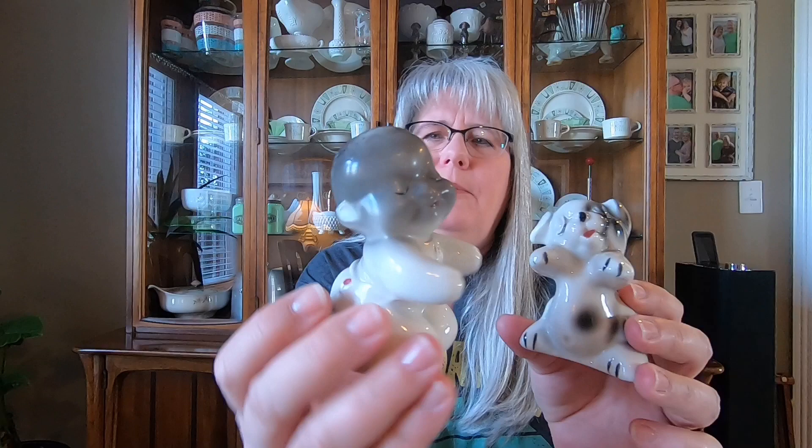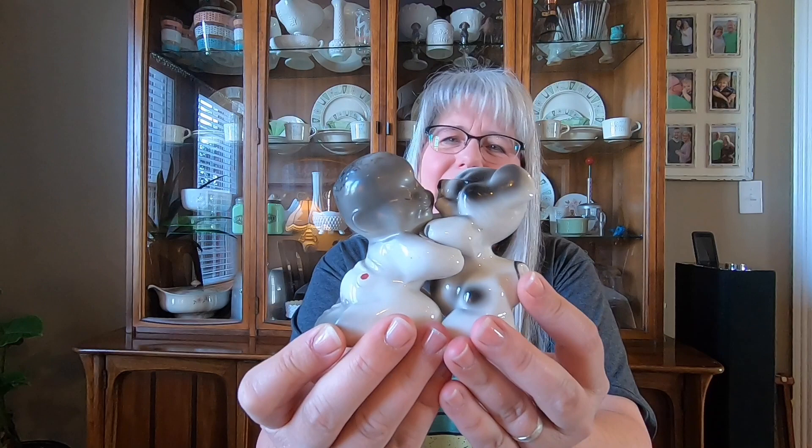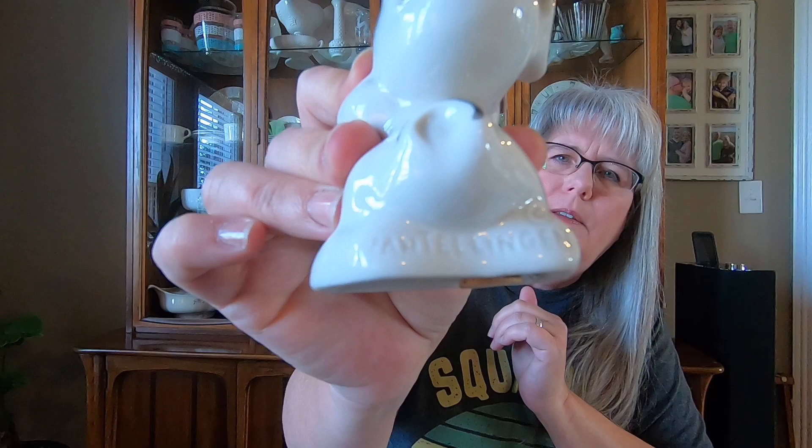These are called Van Tellingen — it's got 'patent pending' on the bottom. It's a little African-American boy and dog and they fit together hugging. Aren't those just precious? I've never seen anything like that. I don't know exactly how to pronounce it but that's what it says — Van Tellingen.